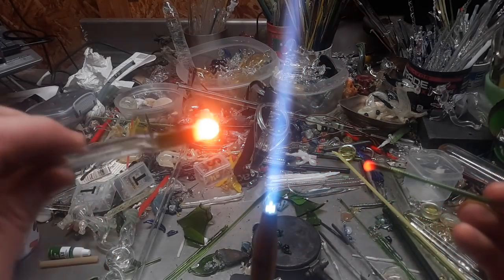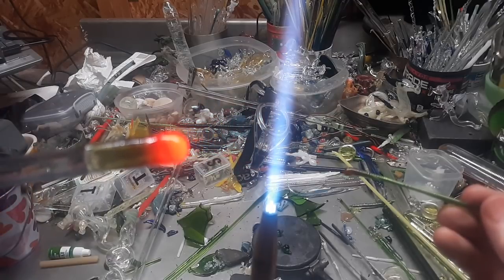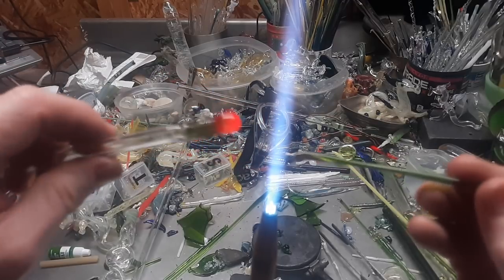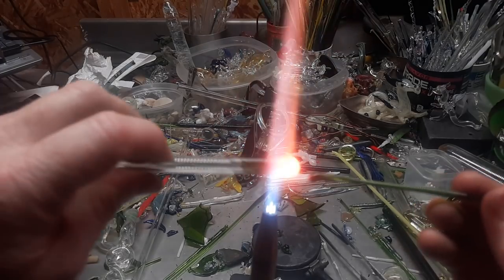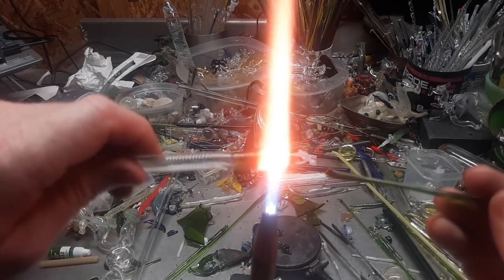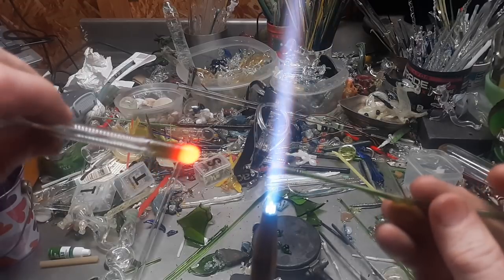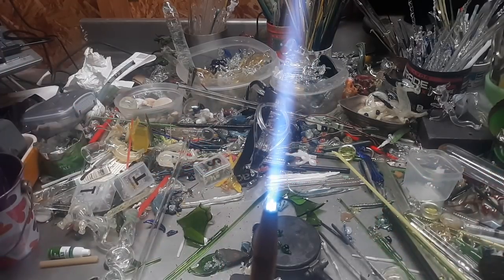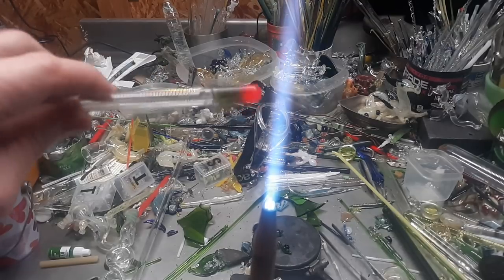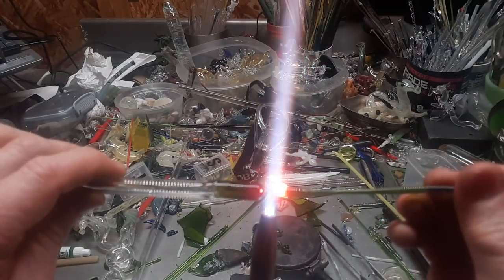That little black-orange bit is nothing but solid, so I'm going to blow it out a little bit. There it went — nice and bulgy and round. It fell off — okay, I'm going to go ahead and make this a little vase. Blow that out a little bit more.